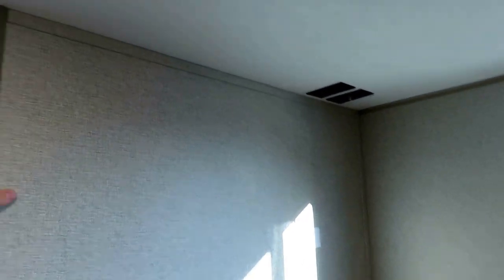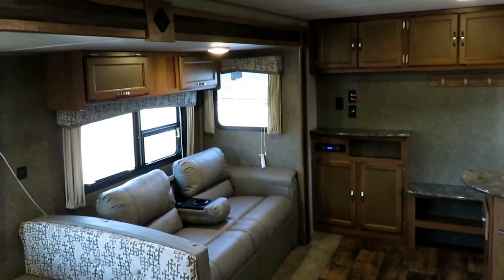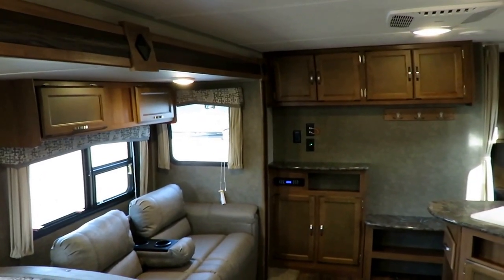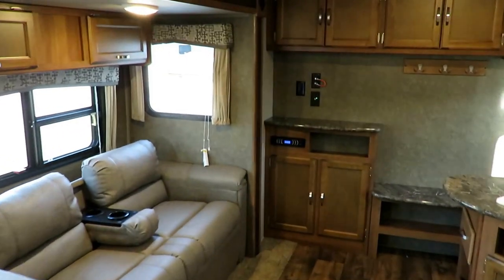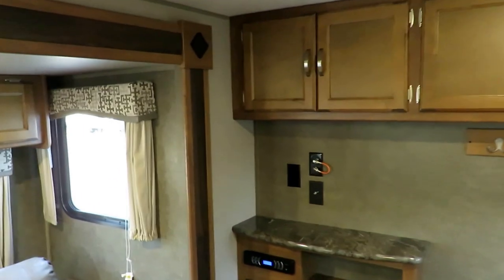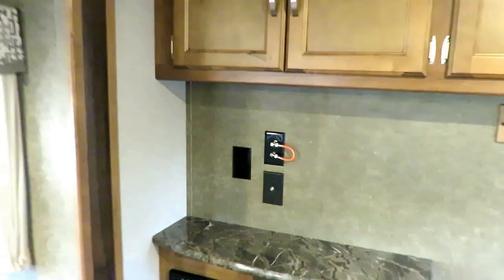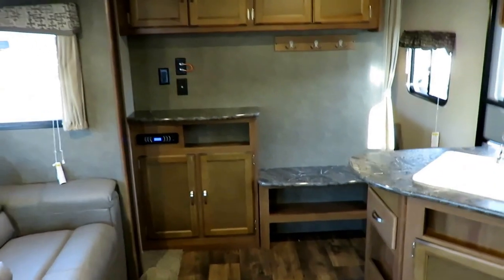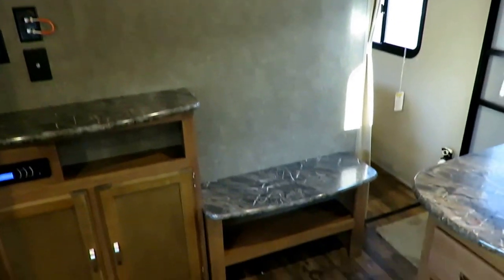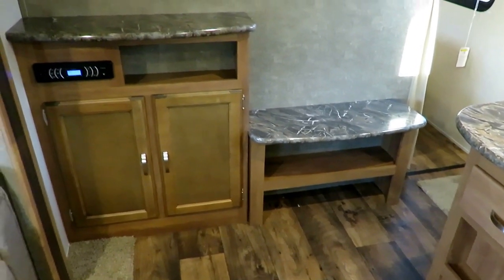You can also throw a TV up against this wall if you want to really spoil the kids. This is an app-enabled AM/FM Bluetooth stereo — you can get the J-Control app and turn your phone into a remote control for it. Even though this is a base series camper, it's prepped for satellite. I really like the entry coat racks, the little boot bench, and the nice shoe garage right here — open, clean looking, simple and effective.